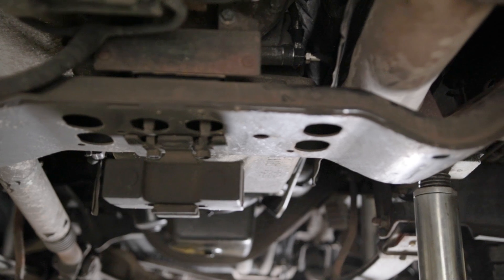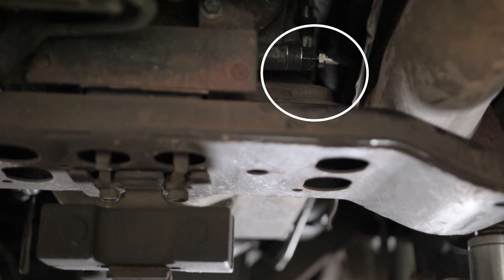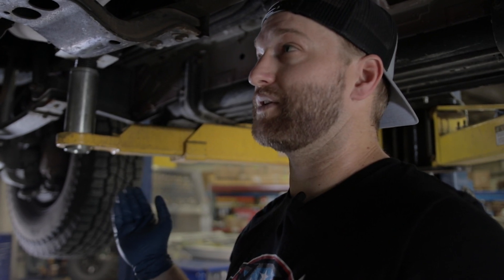What we're doing here is there is a tube on the side of the transmission that bypasses the cooler up front to help the transmission warm up faster. The only problem with that is over time it ends up bypassing the fluid and not letting it go to the cooler, which it needs to do. So we're going to get rid of the tube altogether, which there's really no negative downside to at all.